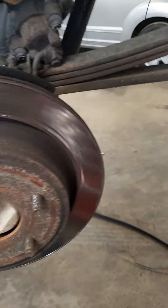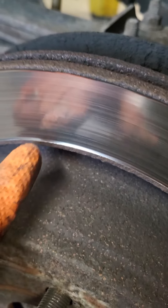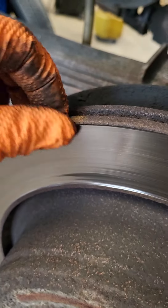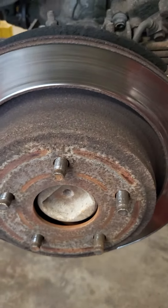On this particular brake job I am changing the rotors too. There's a big lip right here and up here — you can see the wear. You just need new ones, so just replace them.